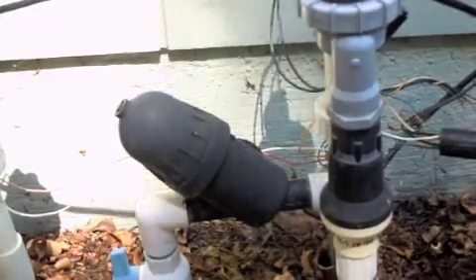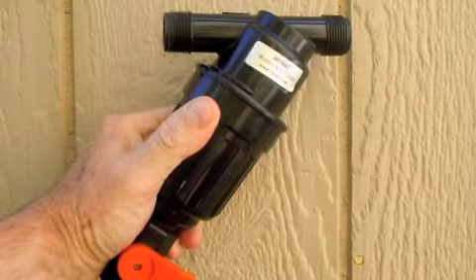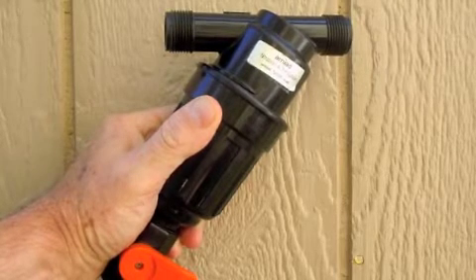The Netafim filter can take the pressure of household water, but sometimes the agricultural product version does not. My favorite is the Enyad — really sturdy body, and it can take the 40 to 60 psi of normal household water without breaking.